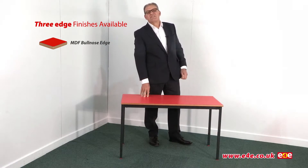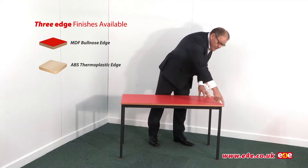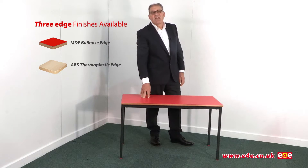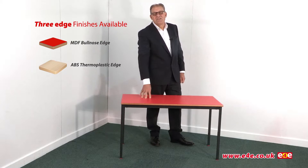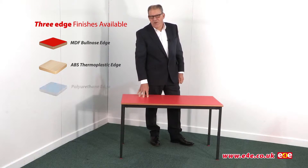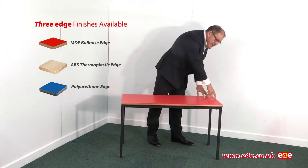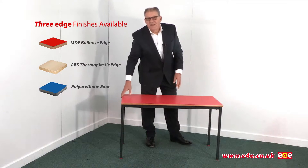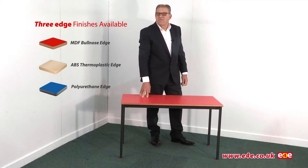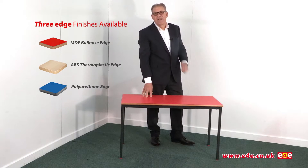The second option is the ABS edge. Basically this is an ABS strip which is glued all the way around the table. With that finish you can have a coloured edge that matches the coloured top. The third one is the sprayed polyurethane edge. As the name suggests, polyurethane is sprayed all around the edge of the table. It looks very attractive, it offers some additional bump resistance, and it's effectively bonded to the edge so there's no way that it could come away.